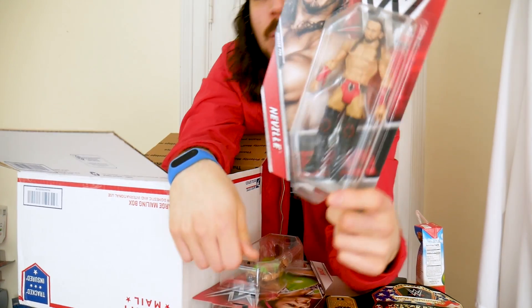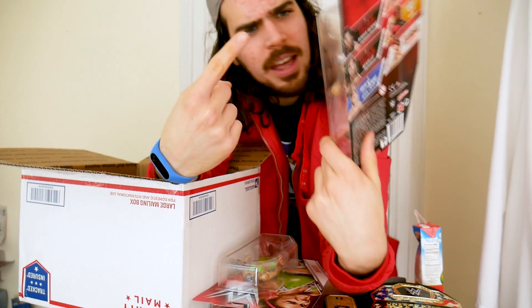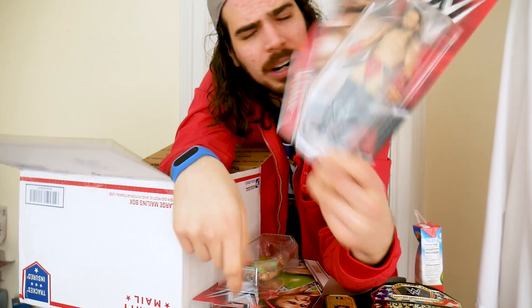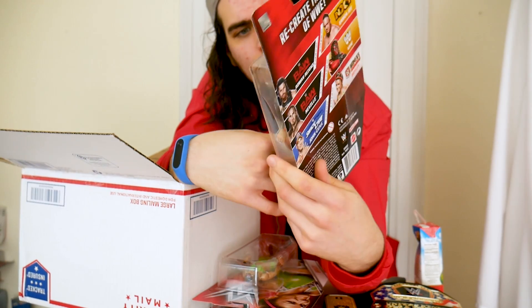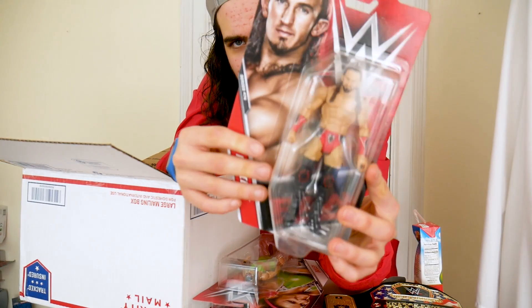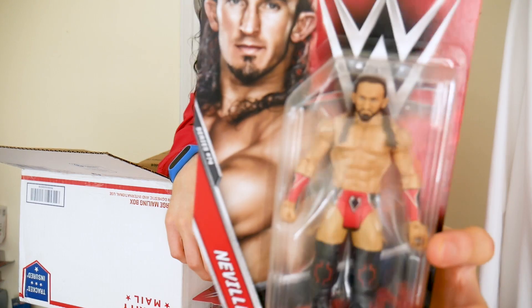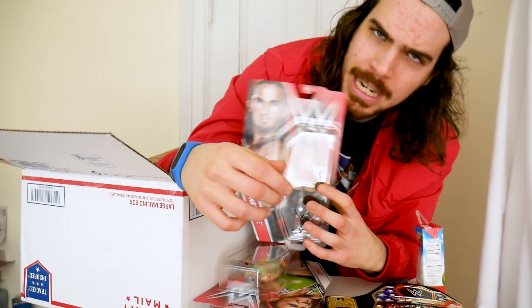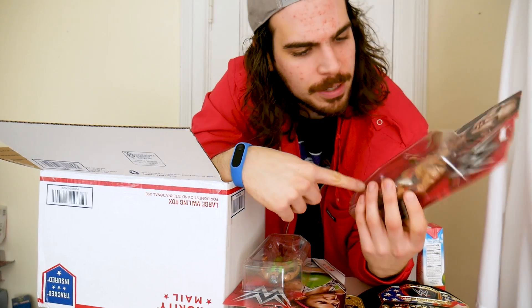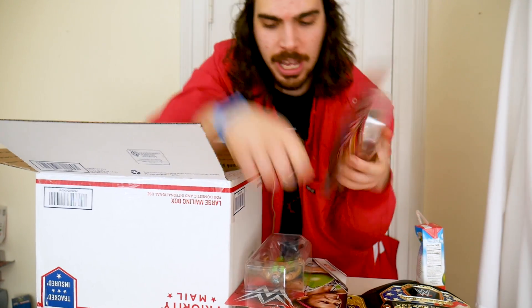And then it is Samoa Joe — the man, not the place. This looks just like the Walmart version, except he has a beard. So this could be very readily and easily converted to a heel Neville if it's not already heel Neville. This is the first time we're seeing Neville with a beard, which is very cool. The beard is here, as some people might say.